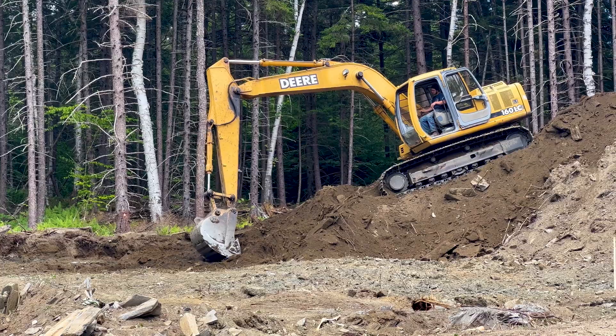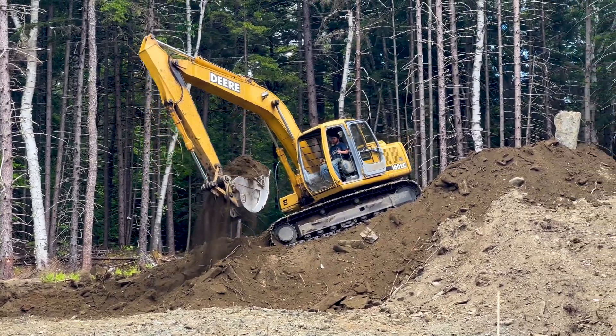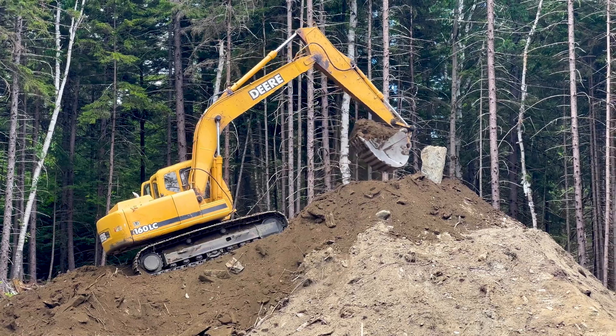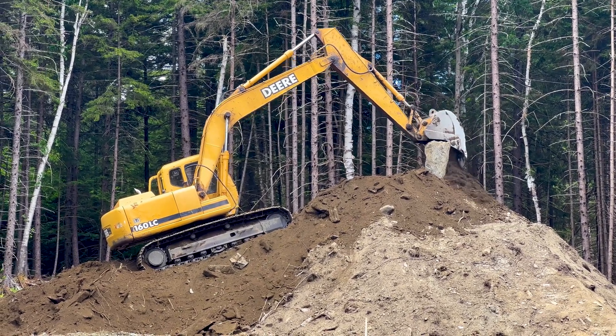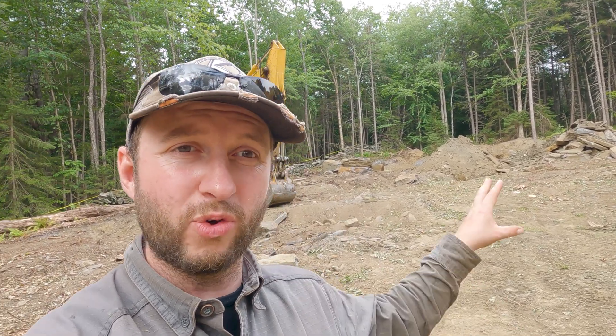There are a couple of challenges though. One is what to do with all this material coming out. We're digging down more than we're filling in, so we can't just reuse everything as fill — and a lot of it isn't the right material anyway. You've got to use proper engineered crushed rock that gets compacted correctly. So the first challenge is what to do with all this rock, subsoil, and the giant topsoil mountain. Right now it's a bit of a game of shuffle — not ideal — and we're trying to find areas to store the rock in case we want a wall in future.